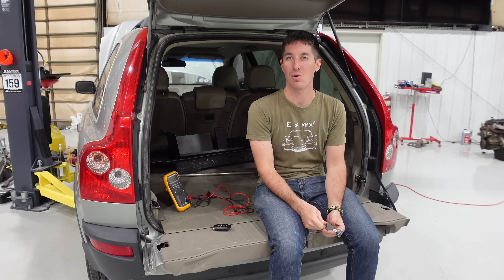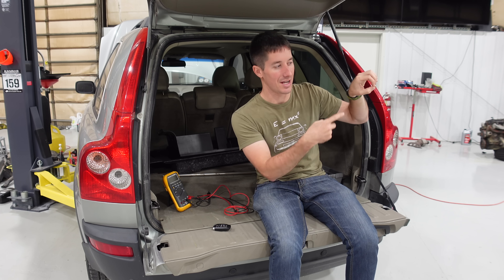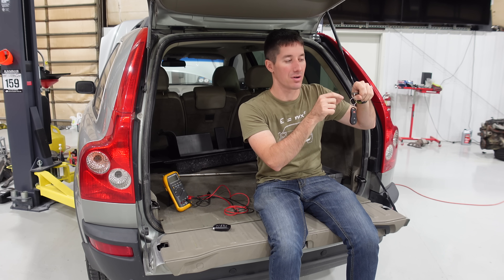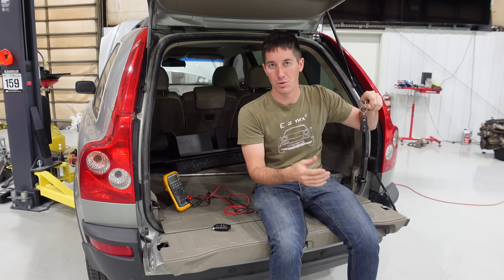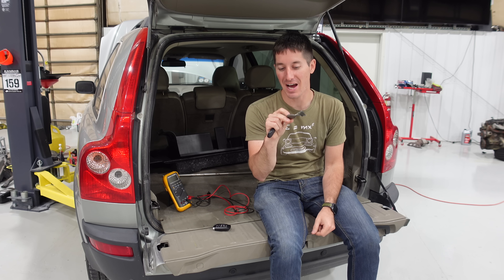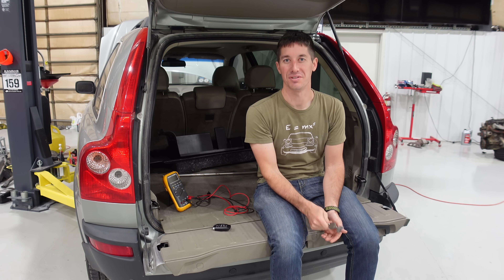How it works: there's a ring antenna around the ignition. The key goes in, the antenna outputs a little bit of power, it powers up the transceiver in the key, the key responds with its code, and everything says 'good to go' or 'you can't start.' That's exactly what's happening on my Jeep — this is a factory key with tons of wear, says Chrysler on it, and it will not let this thing start.